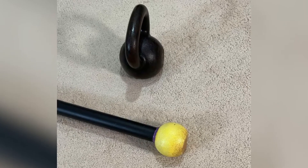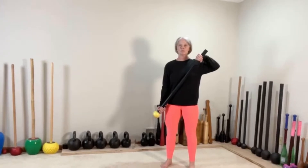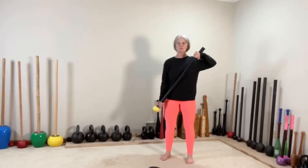Hi guys, today we have a mace and kettlebell complex. We're going to start with the mace first — under over grip, cross body bottom, on the right here.